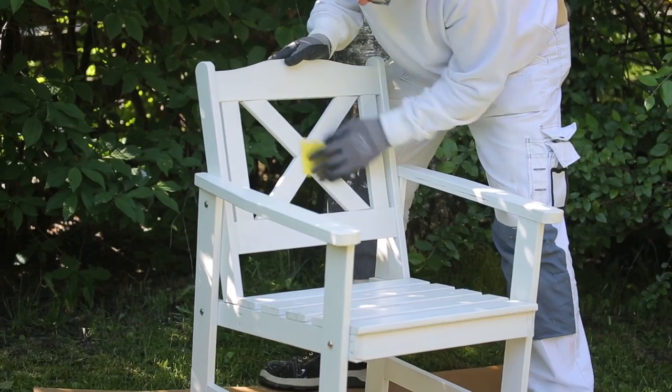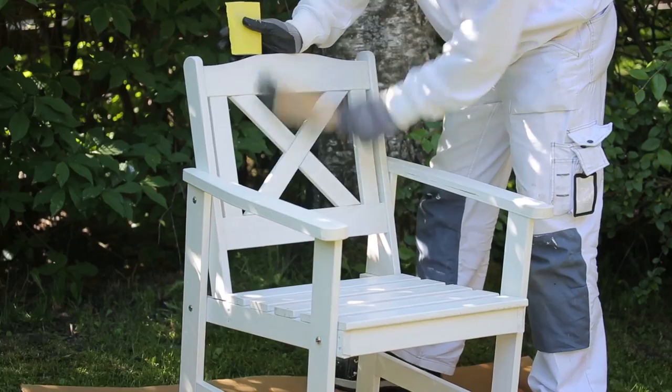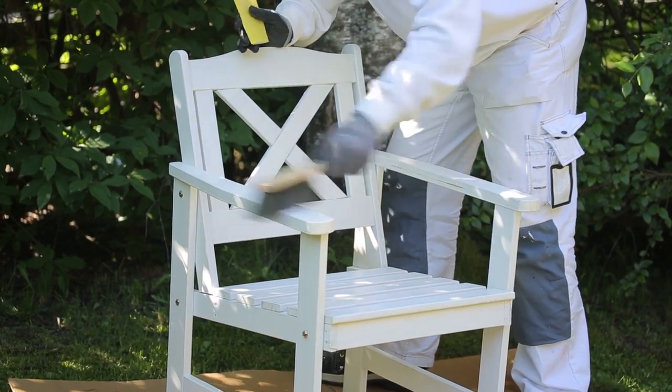Scrape off any loose paint. Smooth the edges of the paint by sanding them and at the same time roughen the old painted surface. Remove any sanding dust.